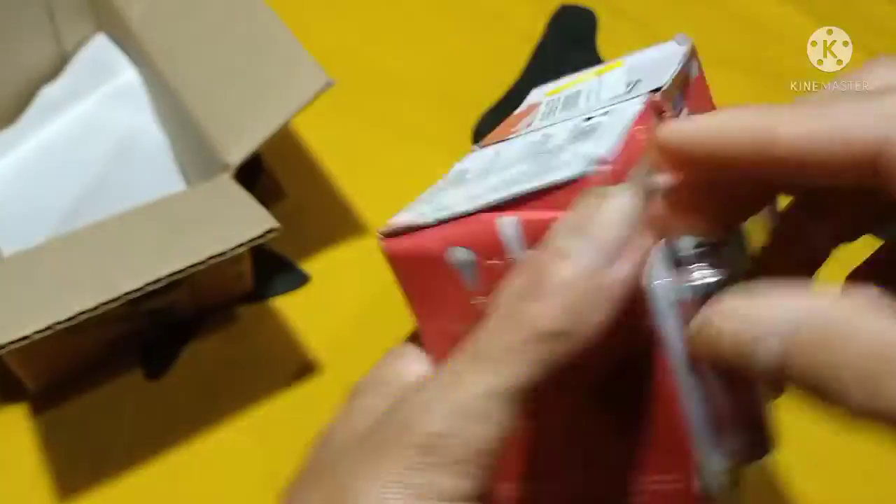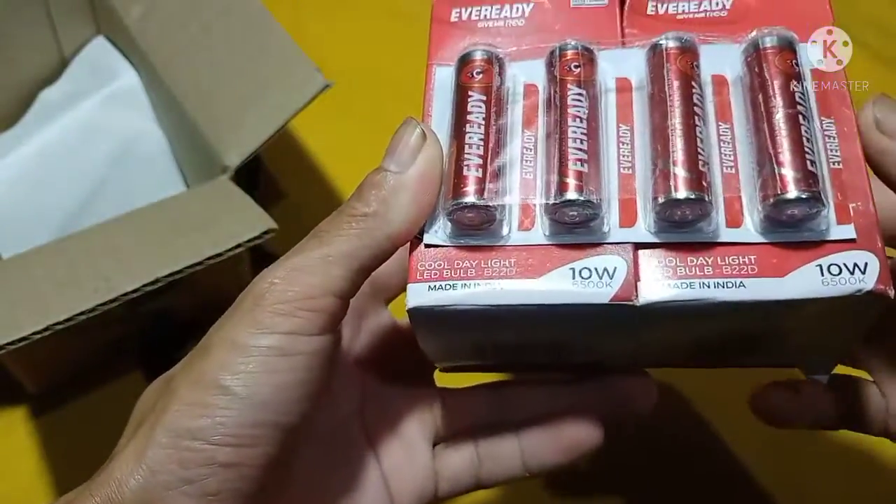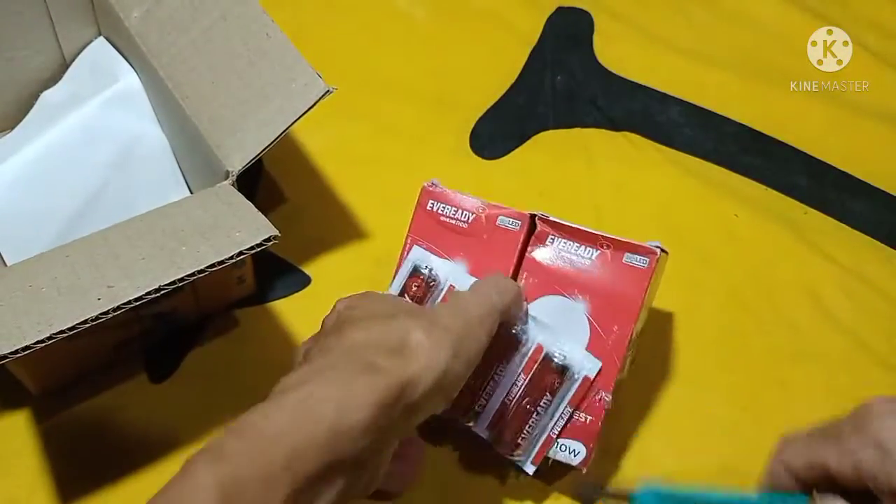Now we are going to create a battery and we will have the battery running. And here we are going to show the light, to look for the light.